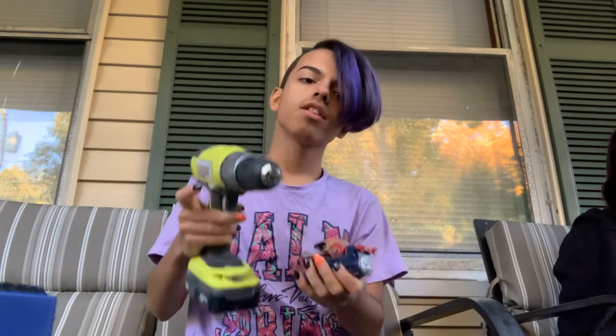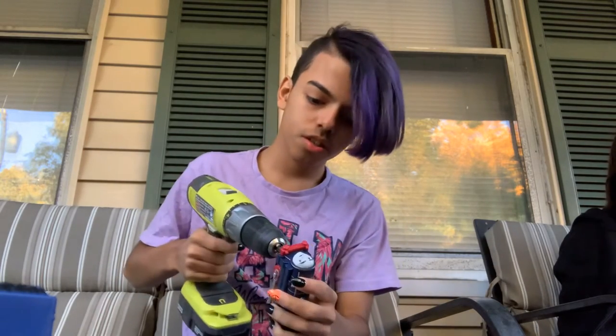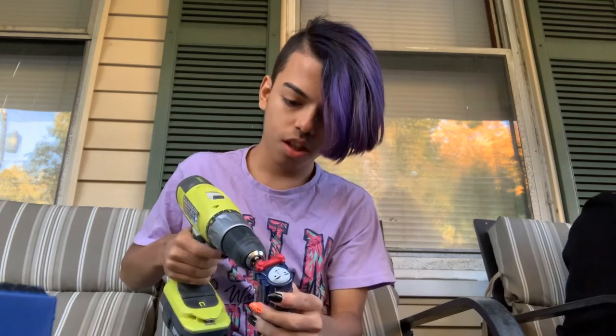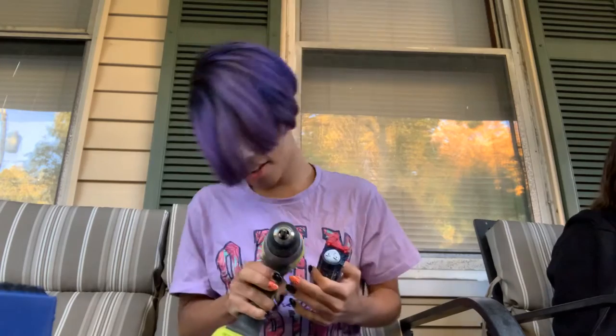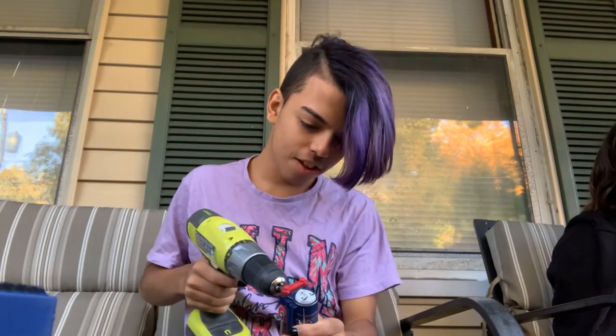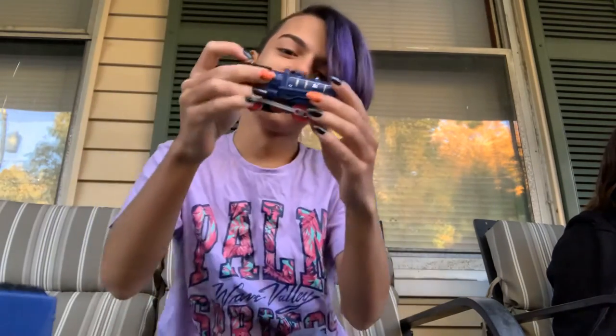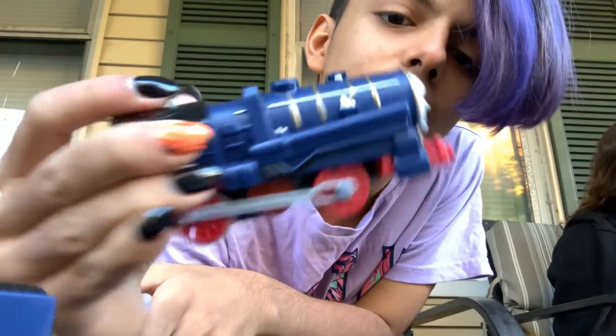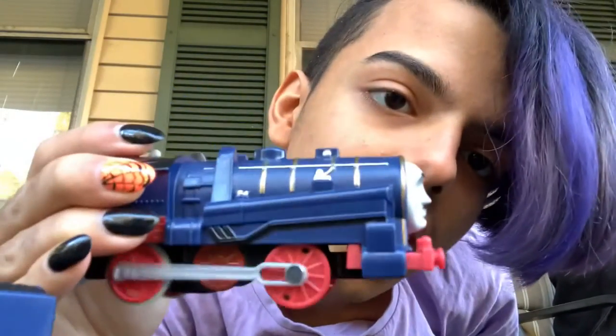Hi Michelle. The other ones are basically pulled. Happy birthday! Oh no, it's not working. It's not working now. The train's not working anymore. The batteries seem to be a little bit dead. But that's fine.